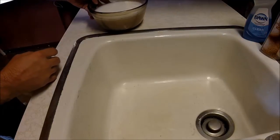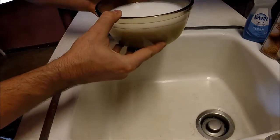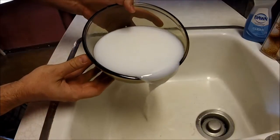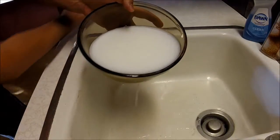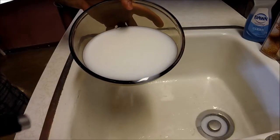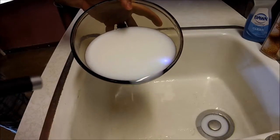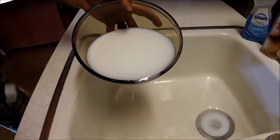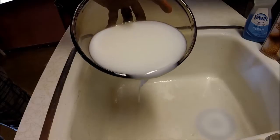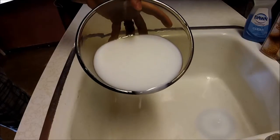It's had enough time to settle to the bottom, so I'm just going to pour the majority of this off and keep washing it. I'm going to add more water back to it. You can see that there are no glow particles on top.